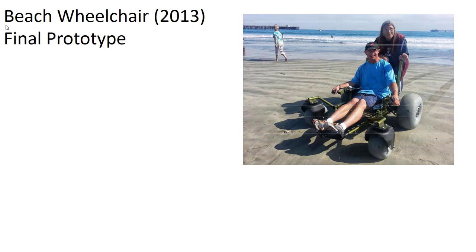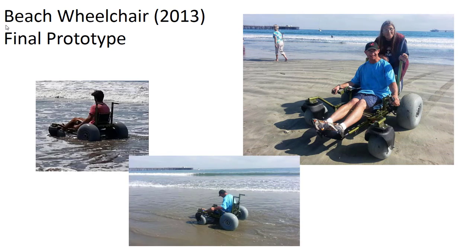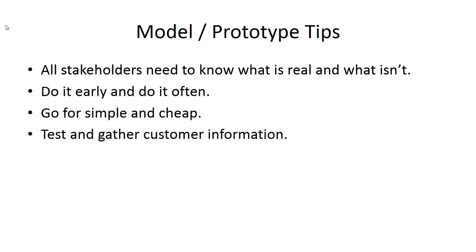Just to close the loop, here's the final prototype for the beach wheelchair made by the team in 2013. A few more quick tips: make sure everyone involved with your prototype knows what is real and what isn't, because it won't look exactly like the final part. Do a lot of prototyping — as often as possible, keeping it simple and as cheap as you can to deliver your goal. Use it to do testing, gather customer information and reactions. Don't worry about making everything full scale — sometimes a half-scale or double-scale model is more appropriate to figure out what you need to know.